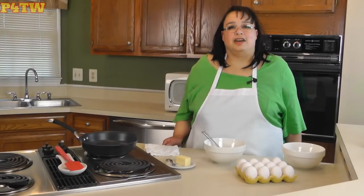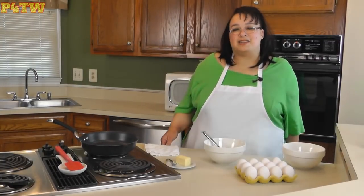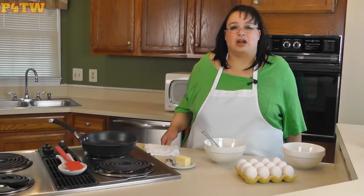Welcome to Amy Learns to Cook. On the show today, we're gonna make crap. Now, I know what you're saying — I've been making poop my entire life. This video is dedicated to my good friend, Charlie. Thanks, Charlie.